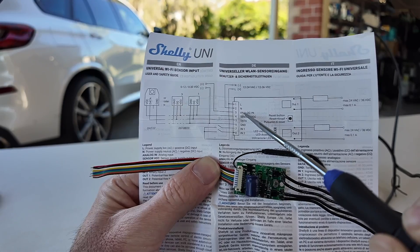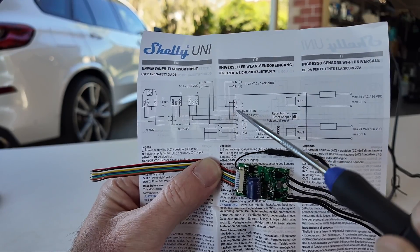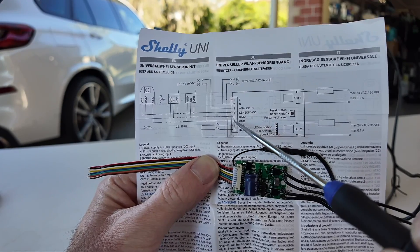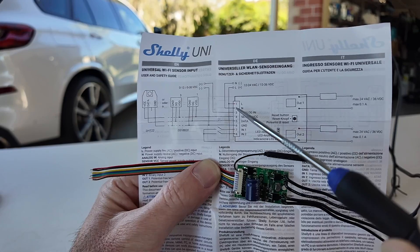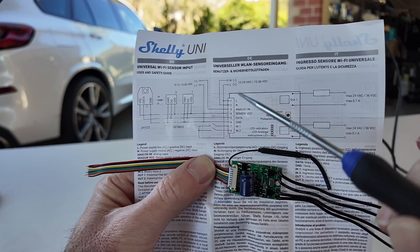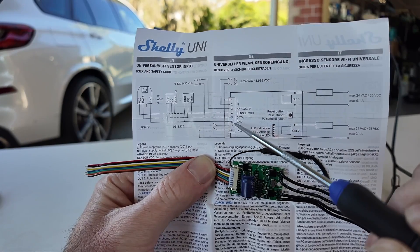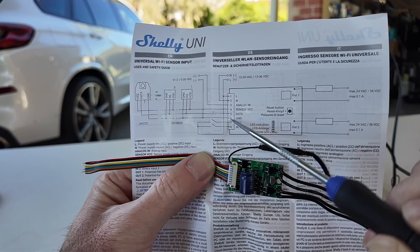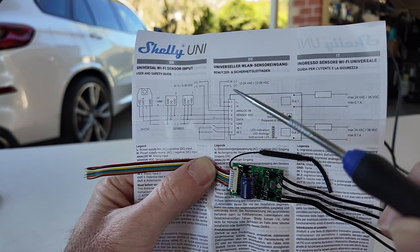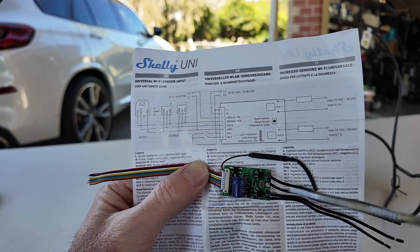So we're going to have analog in — pin 3 — connecting to the battery positive as well. Pin 1 and pin 3 need to go together. We also need to hook up the sensor ground, which is pin 6, and that needs to go to pin 2 as well — the negative of the battery. Essentially: pin 1 and 2 power the unit, pin 3 measures the voltage, and pin 6 is what the sensor side needs so it has the same voltage reference as the main power source to register the battery voltage accurately.